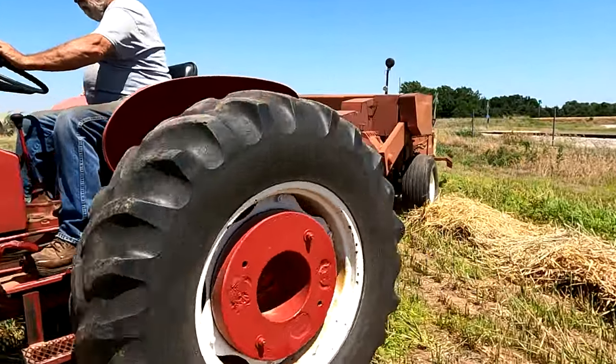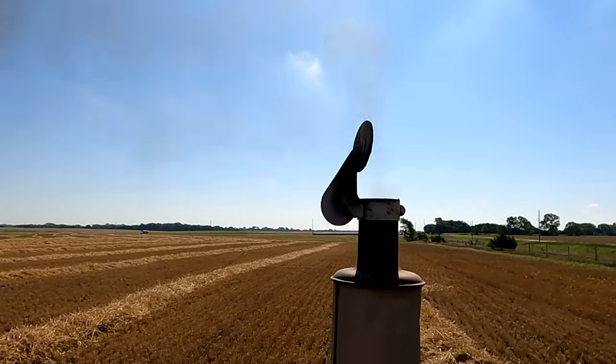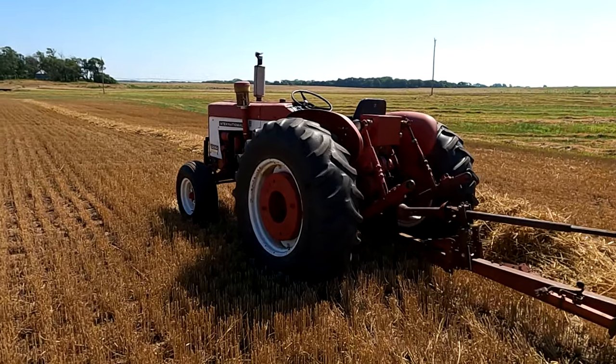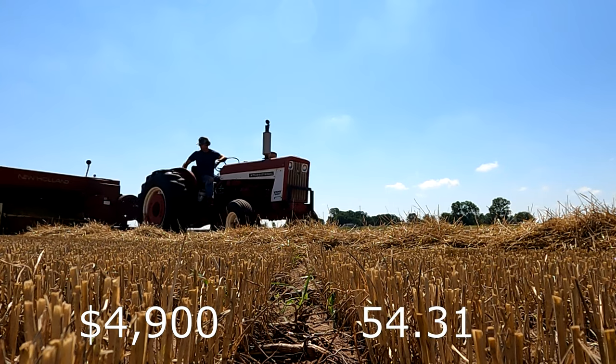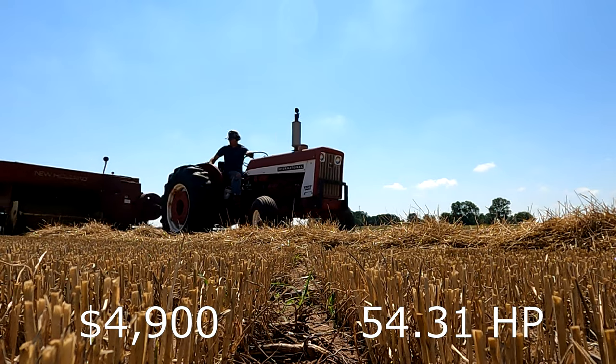The third smallest tractor on our list is the International 606. Originally built from 1962 to 1967 with an original price tag of $4,900, coming in at 54.31 horsepower.